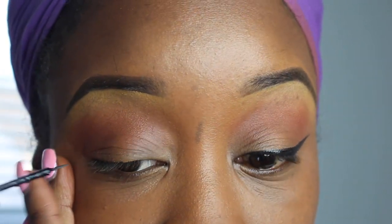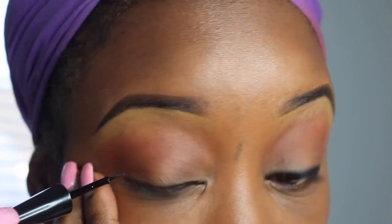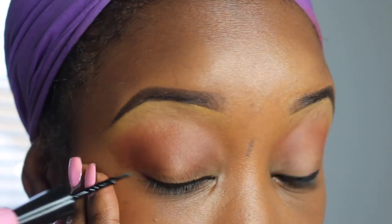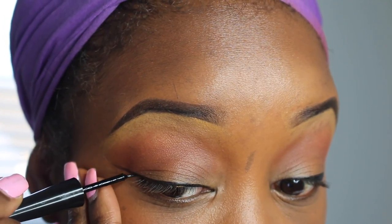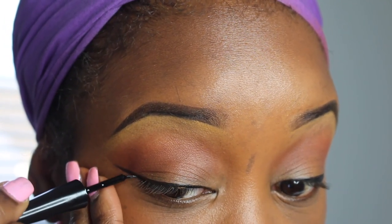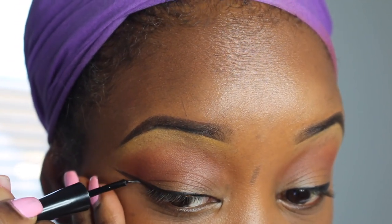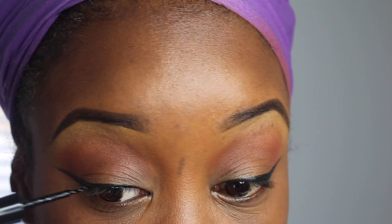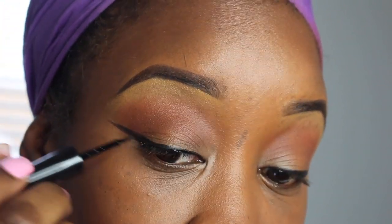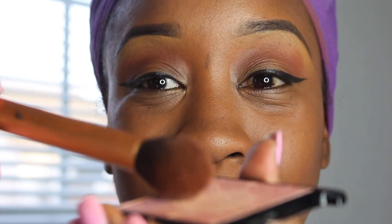Moving on to my wing liner. I've done one eye and just for camera purposes I wanted to keep this in real time and not speed it up. I'm using the E.L.F. Liquid Liner. I love liquid liner — I do not like pencil liner. Liquid liner gives you that nice crisp, clean, sleek look. At this point I'm pretty much a pro with my liner. If you want to see a video on how to apply liner and lashes, let me know. But this is part of my everyday look — I have to have a liner.